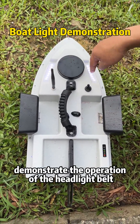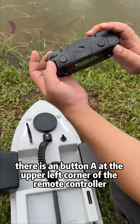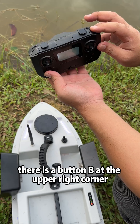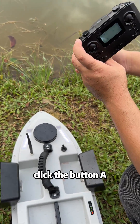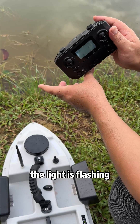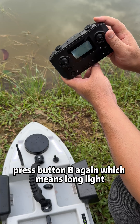Now demonstrate the operation of the headlight belt. There is a button A at the upper left corner of the remote controller, and a button B at the upper right corner. These 2 buttons can control the boat lights. Click button A — the light is flashing. Press button A again to turn it off.